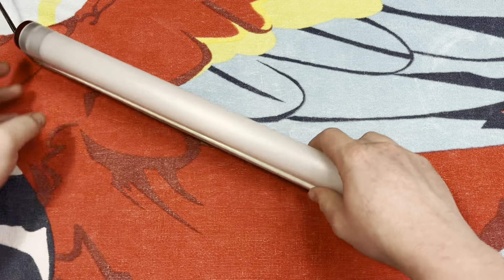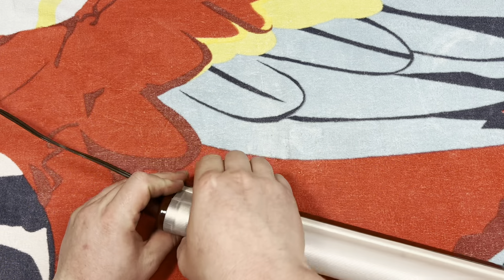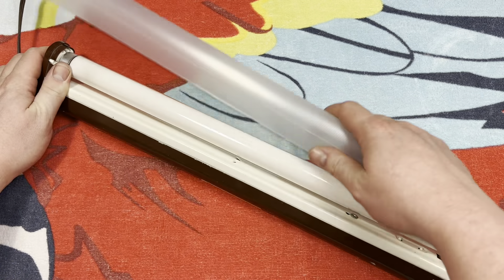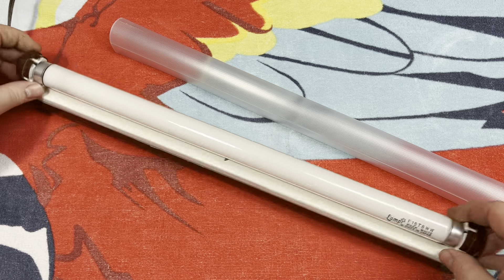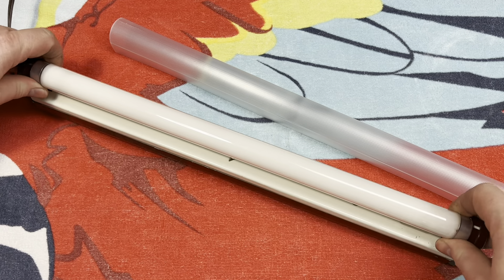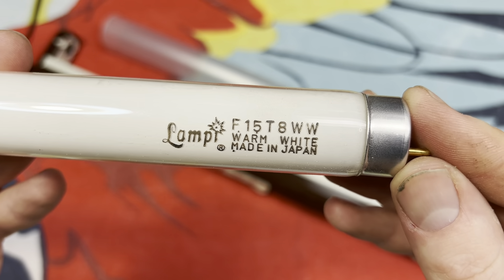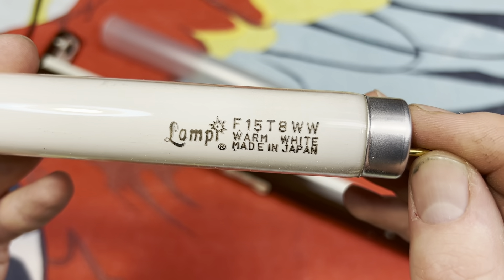Let's go ahead and take the cover off here — it just snaps off. And we have the original Lampy bulb inside.